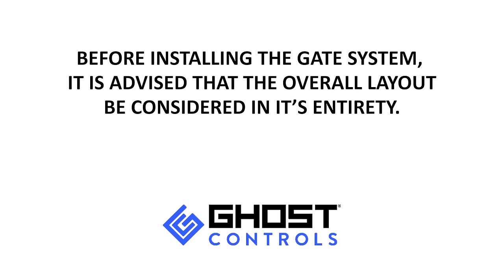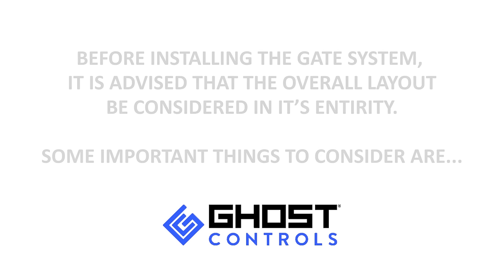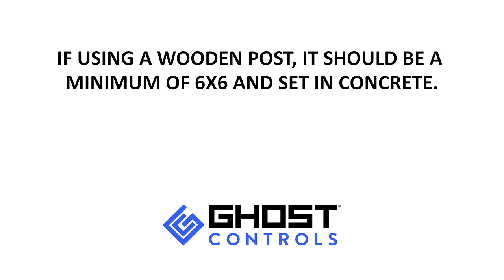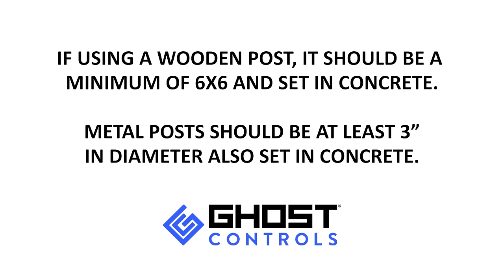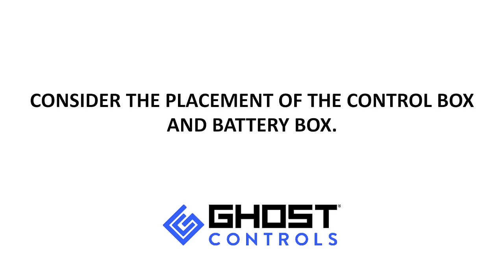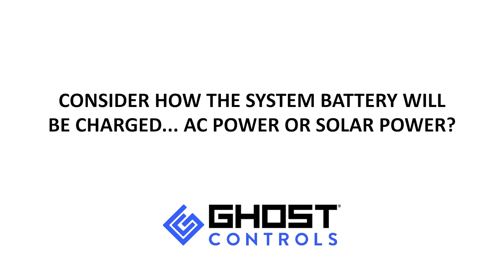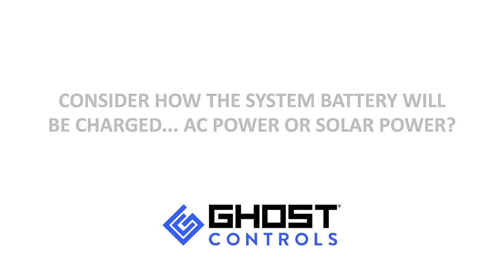Before installing your system, it's advised that the overall layout be considered in its entirety. Some important things to consider: if using a wooden post, it should be a six by six and set in concrete. Metal posts should be at least three inches in diameter, also set in concrete. Consider the placement of the control box and battery box, and how the system battery will be charged — AC or solar power.